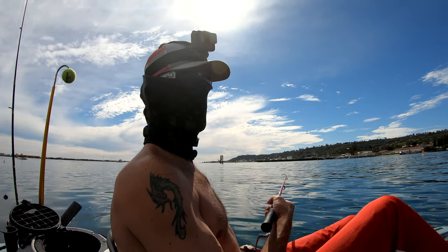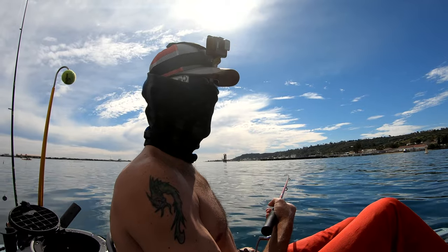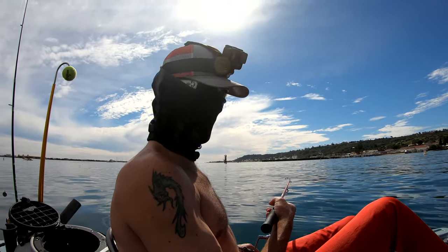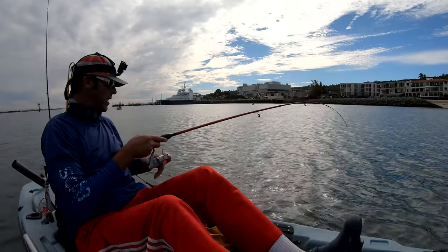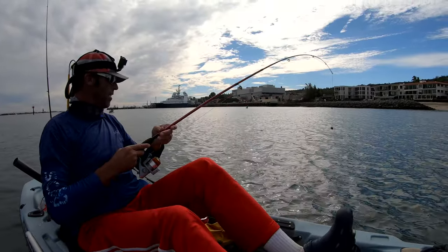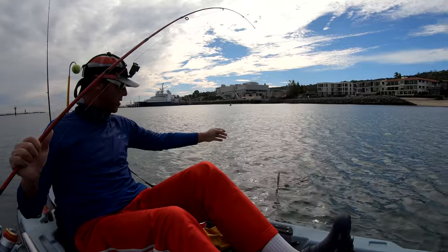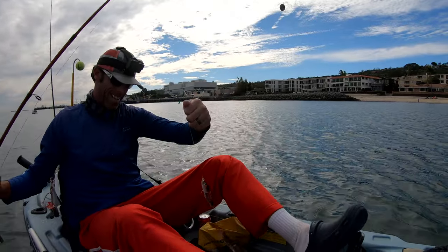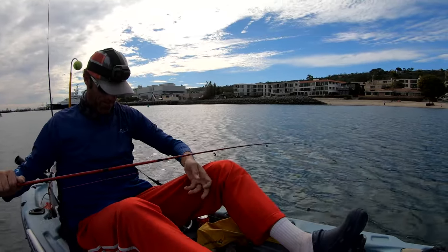Just want to say thank you guys for all your support. A lot of you guys have been doing a lot of stuff to support the channel and we really appreciate it. I was reeling it in to check the bait and a little halibut came back for it!